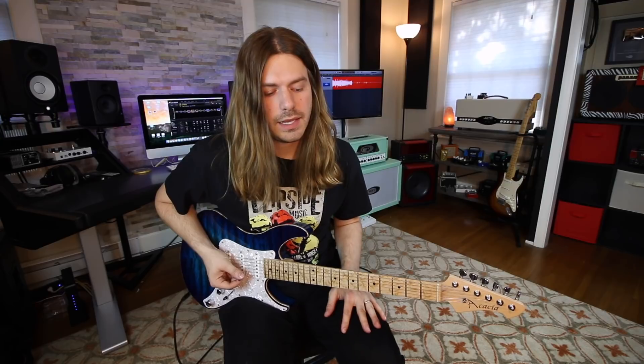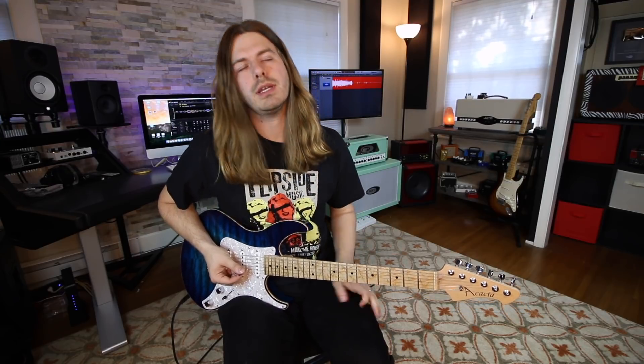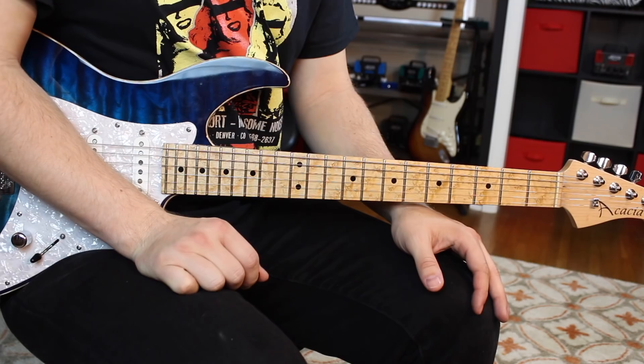Alrighty, here we are working our way through all these licks. Now the next one is a total Eddie Van Halen idea — he would do this, and it's three note per string. I always liked it because when you break it down, the majority of the notes are all pentatonic. He's just kind of making it very convenient.